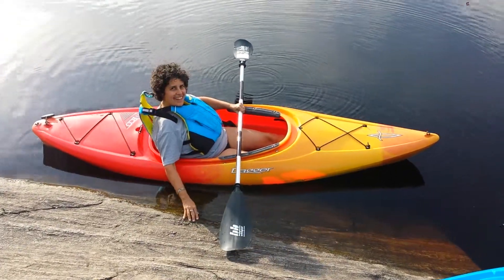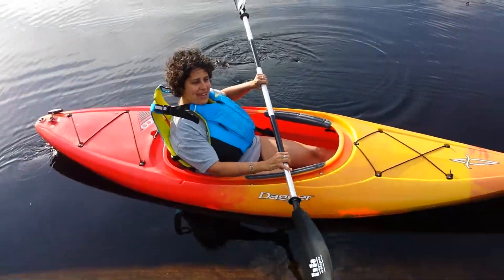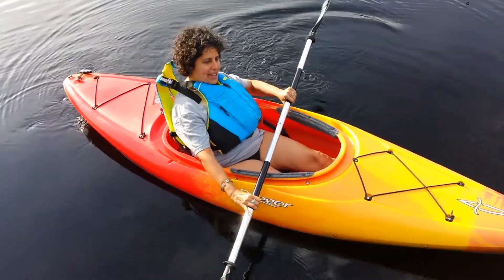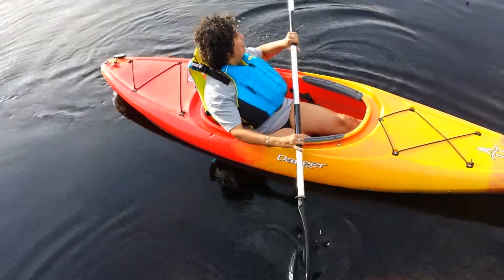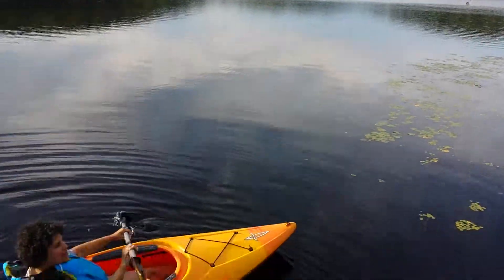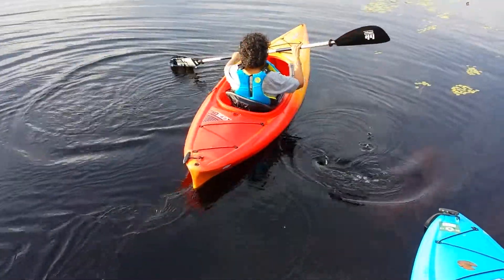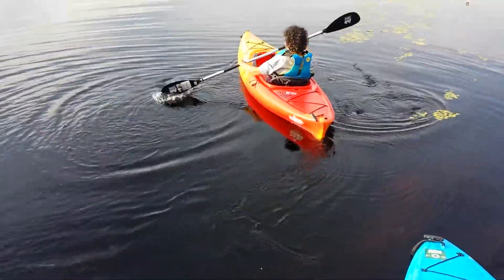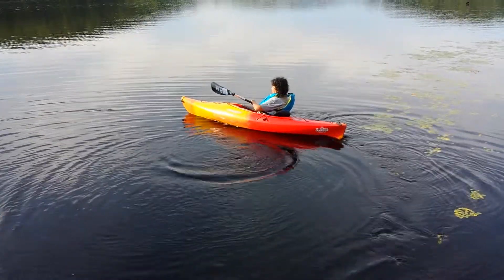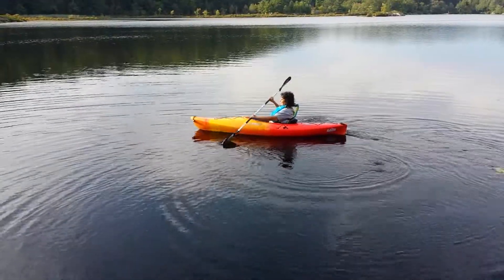Here she is in her kayak for the first time — let me show them. All the way, yes! Here she takes off. Susan takes off. Do you know how to turn, Susan? And here she makes a turn. She is really something — she knows how to handle the kayak very well on the first day.